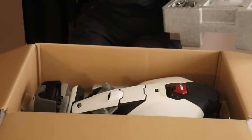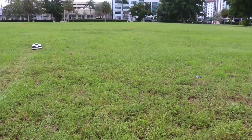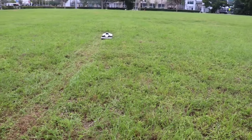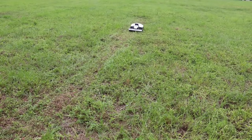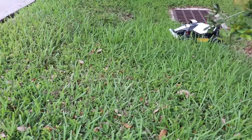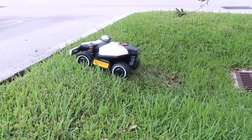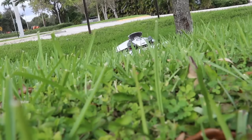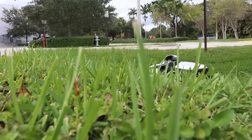Before I decided to set it up at my mother's house, I wanted to really see what this robotic lawnmower could do. So I took it to a huge open field and gave it a few obstacles to encounter — like a drain — then had it climb up a hill and encounter a curb. I wanted to do some off-road stuff with it just to see how well it would perform under less ideal conditions.